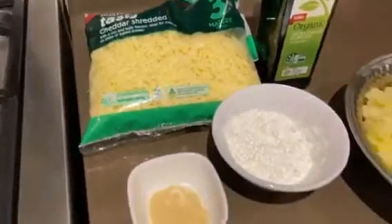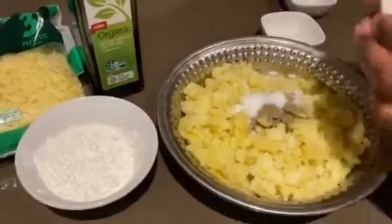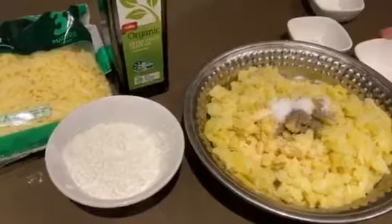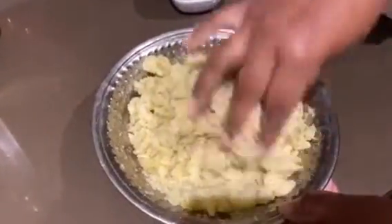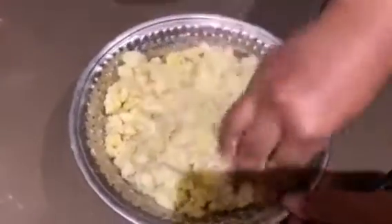We will add all the ingredients into the potatoes: black pepper, salt, and garlic powder. Now we will mix it well. I will add salt, garlic powder, and black pepper powder and mix it well.